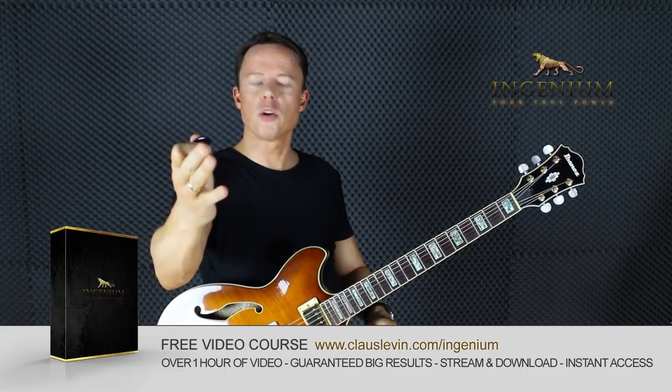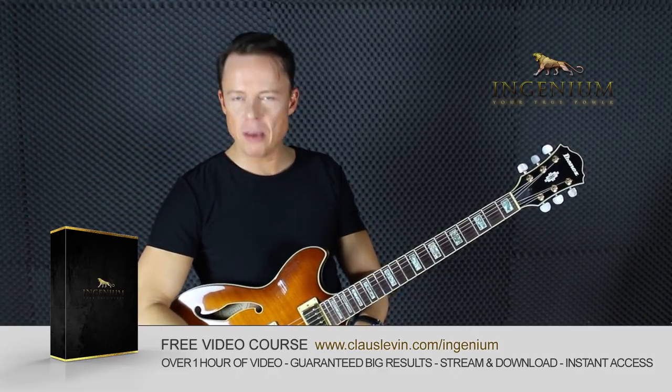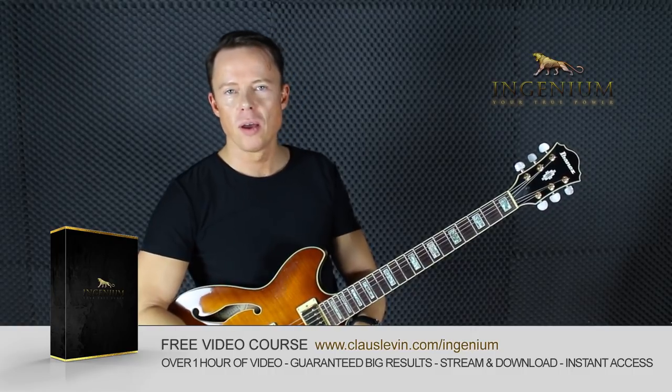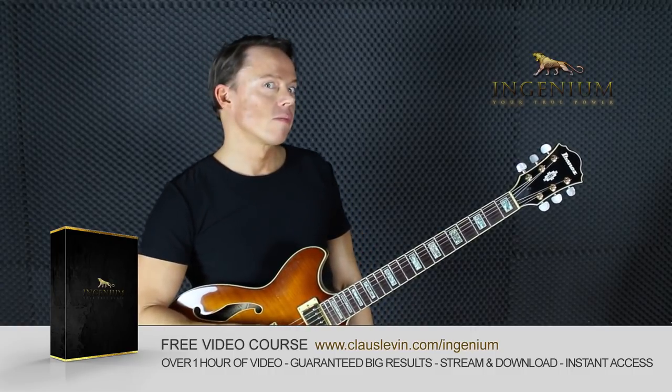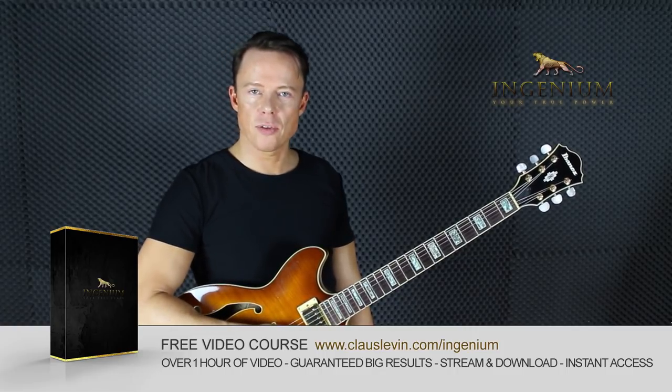But you can prove me wrong. You can say, 'I'm going to prove to you — this is my life mission — that you can actually learn extremely effective alternate picking by anchoring your pinky to the body of the guitar.' But you could also just do what I say and save yourself some time.